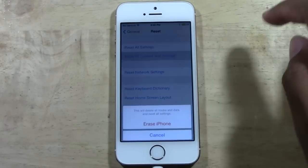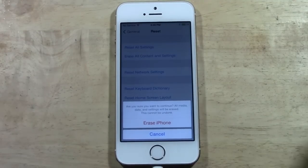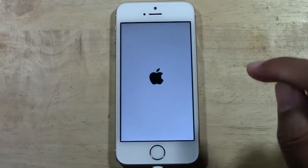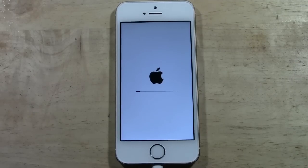Tap where it says 'Erase All Content and Settings' — it's the second one on the list. Tap 'Erase iPhone.' It's going to say, are you sure you want to continue? All media, data, and settings will be erased. This cannot be undone. Tap 'Erase iPhone' again. It will take you back to this screen, and then take anywhere from about two to five minutes to erase everything off the iPhone.